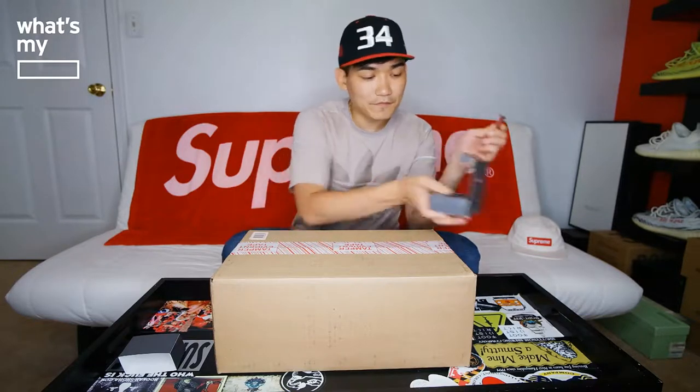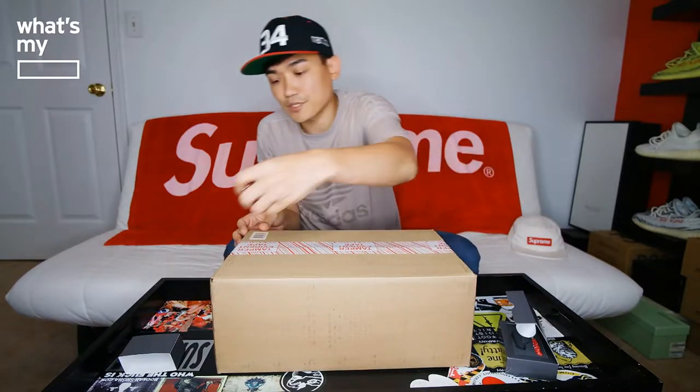So here's the box — let's go ahead and open it. I'm going to use the Supreme Victorinox knife. I haven't opened it yet, but I figured I'd bring this one out for a special Week 1 drop. Here we go.